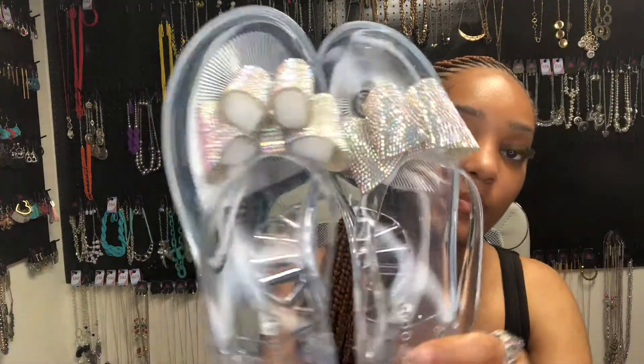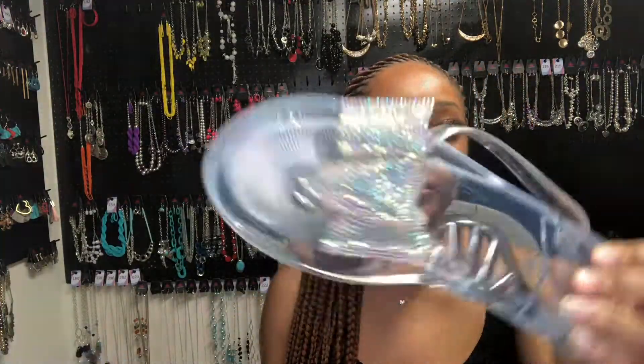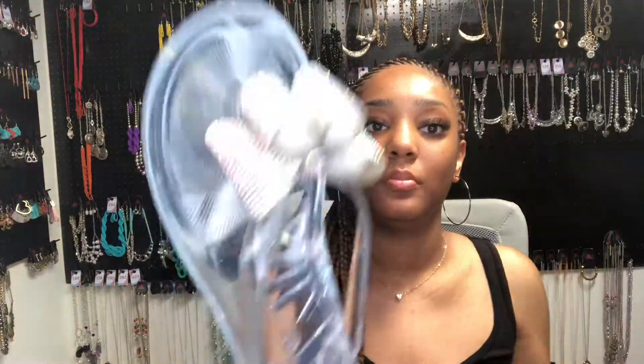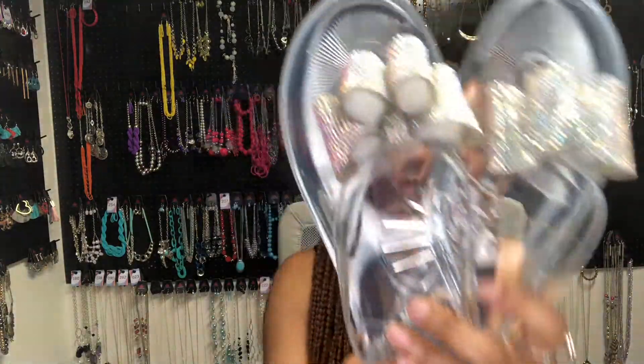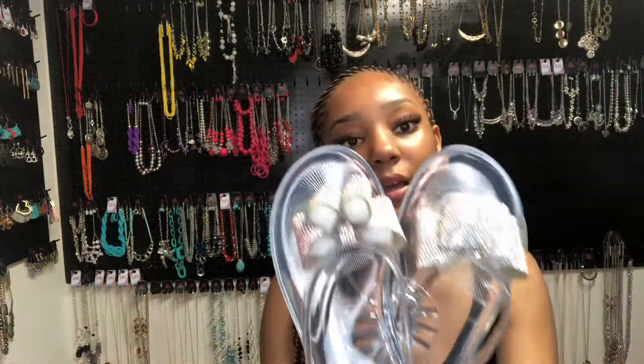Next I got some flip-flops. This is what they look like — they're clear and they have a sparkly bow on them. That's what those look like.